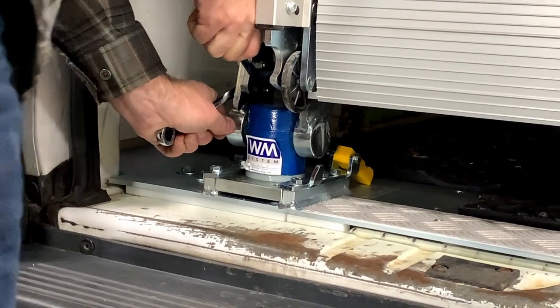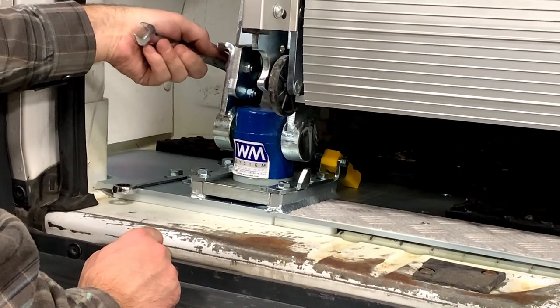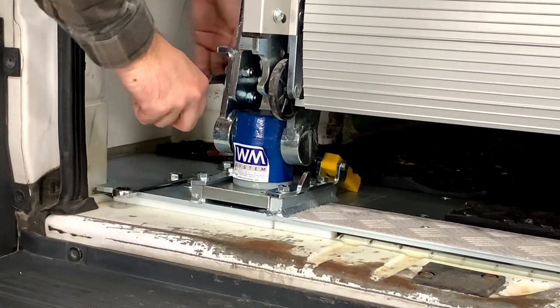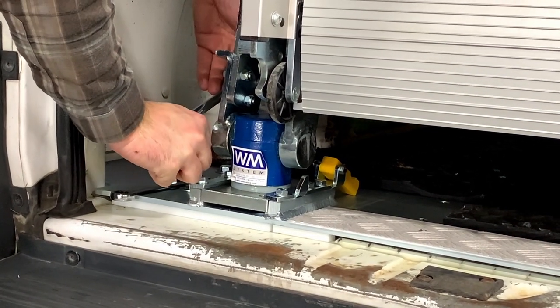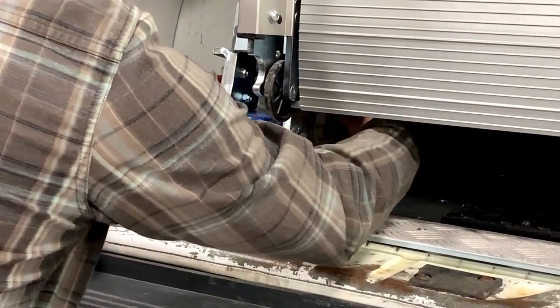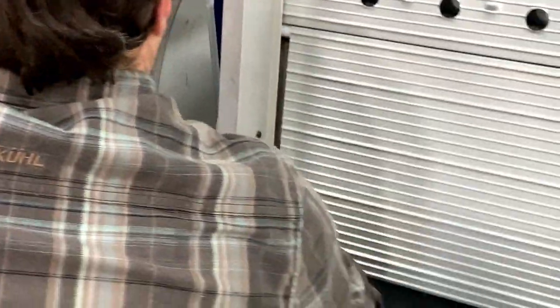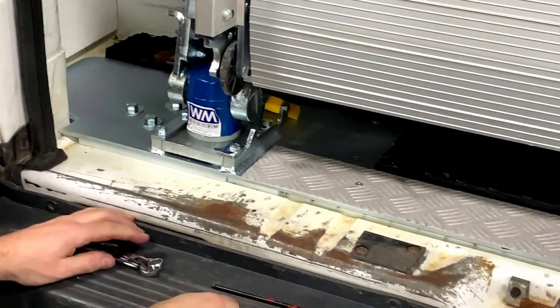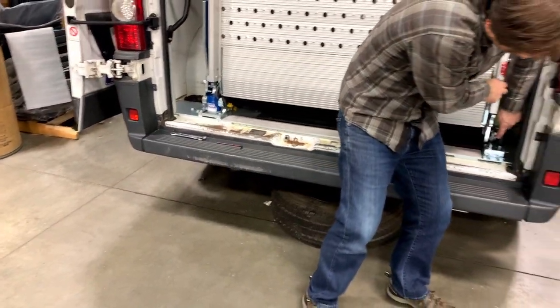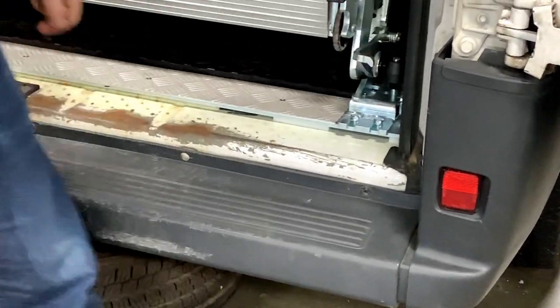Ready to move on. Check the swivel one more time — make sure we're still loving it — it's great. We're ready to move on.